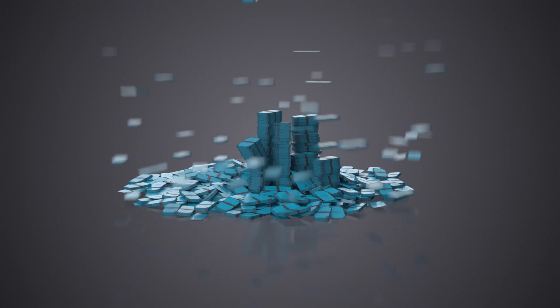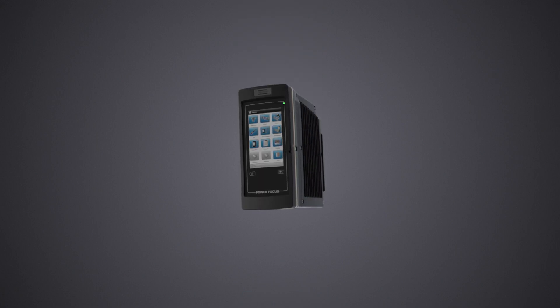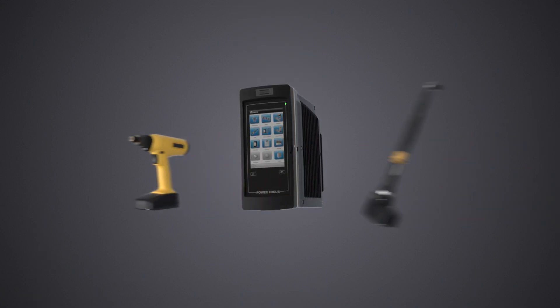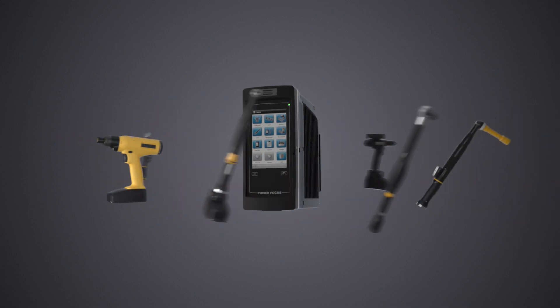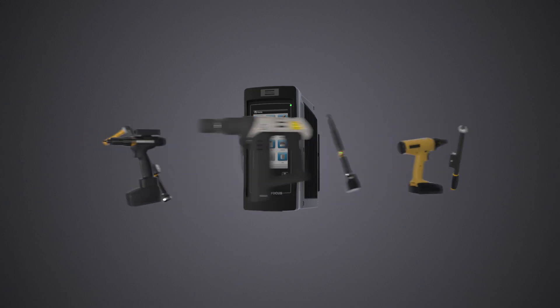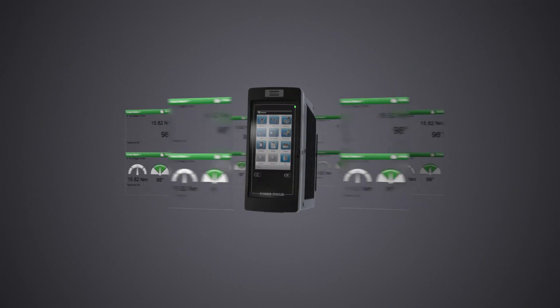The cost to produce one unit should be close to the cost of producing 500,000. The Power Focus 6000 is a platform for tightening operations. The possibility to connect multiple tools wirelessly to a single controller and utilizing the virtual stations to easily move operations on the line whenever needed makes the assembly line truly agile.